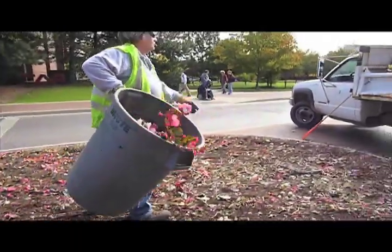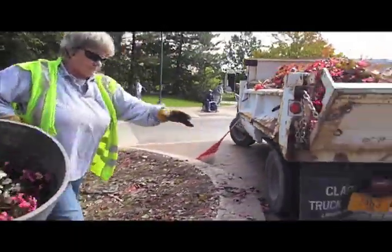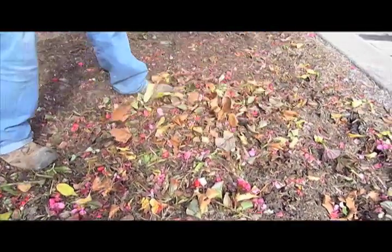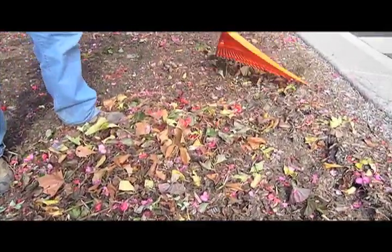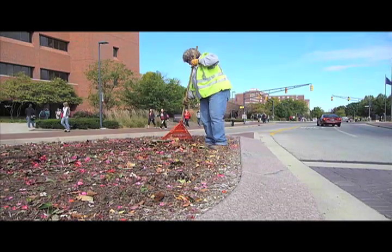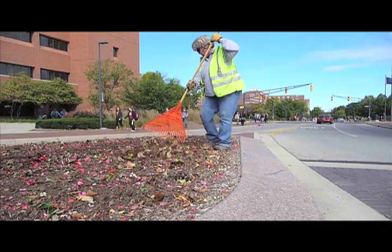I love it. I've been doing this most of my life, so I don't think I could be inside. We take care of snow removal in the winter, and that's challenging in the winter, the snow removal.